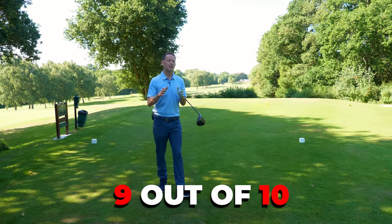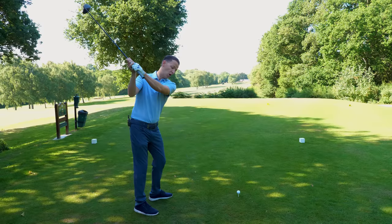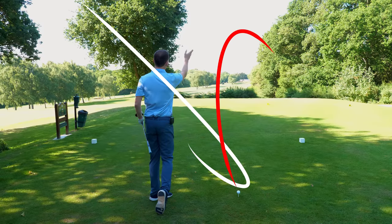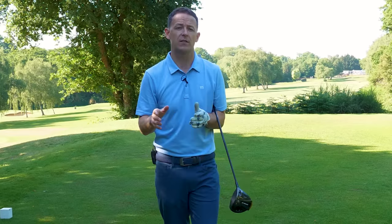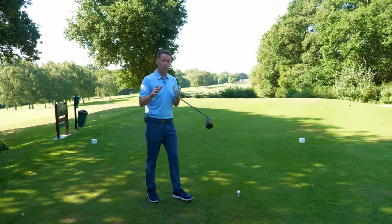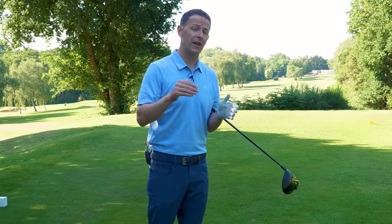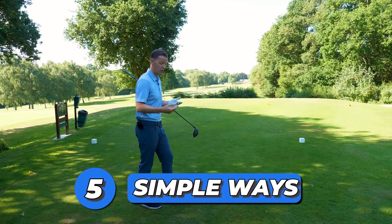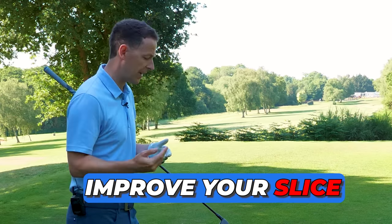Nine out of ten of my students I was coaching this week all sliced the golf ball. Basically they were coming over the top of the golf ball, face was wide open, and they were getting that horrible slice that loses distance, loses direction. It's so frustrating, isn't it? So what I did, and I thought it'd be really helpful for you today, is with each one of them we managed to cure their slice in different ways. Today I'm going to give you five simple ways that you can start to use — you might use them all, or a combination of them, to improve your slice.